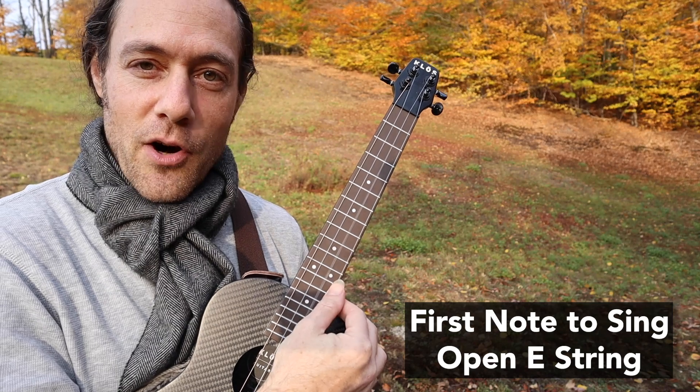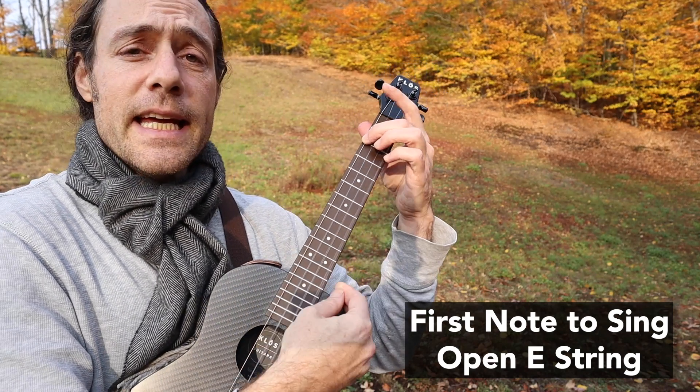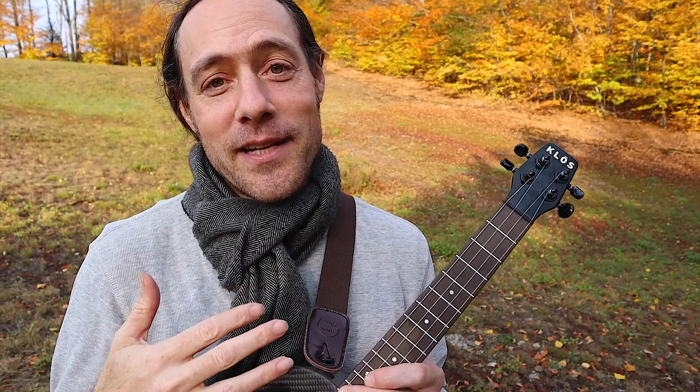And finally, the first note — it's our open E string. "The autumn leaves..." Finding the first note really helps to put your ear into the correct key. We're about to jam out the tune and have a great time.